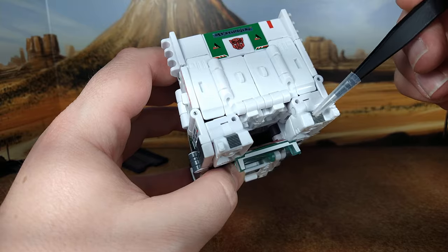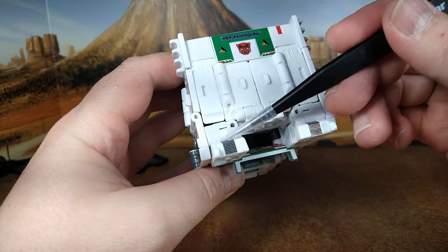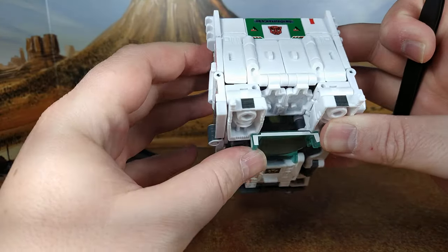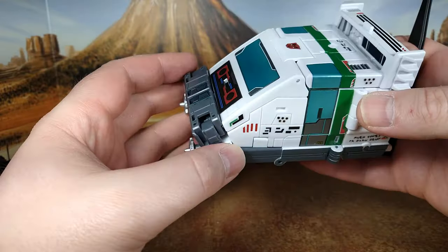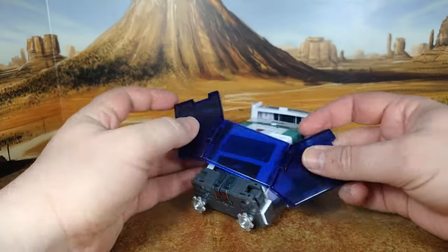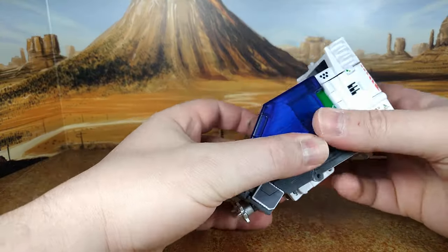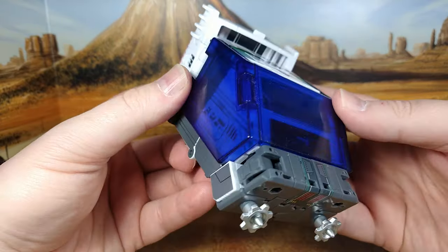And then you have the back of the feet — which are now, I don't want to say brake lights because they're silver, but it's something. And the voice box that we see in robot mode — that's it. I used to display him always with the shield, and if you put the shield on top of him, you can still see the enhancement.